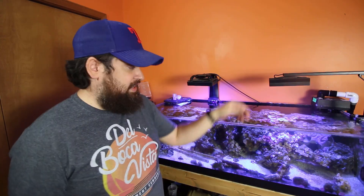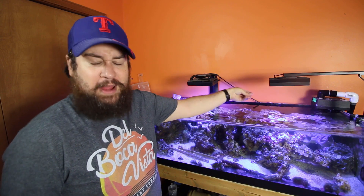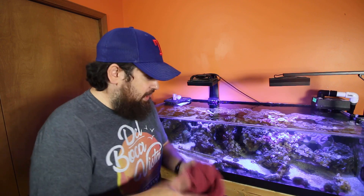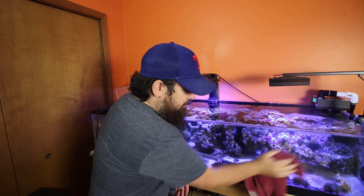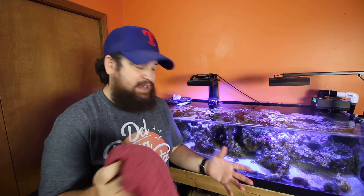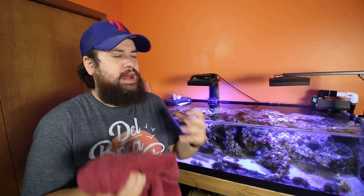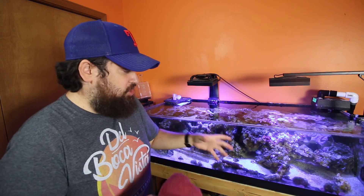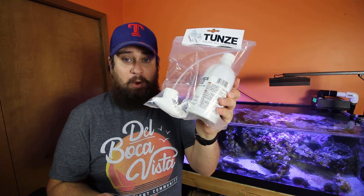There's nothing worse for me than when the front panel of this tank gets dirty — to the point of salt creep. Let's say a fish splashes, which my fish have been doing lately. If I just take a cloth, I'm going to be able to dry it off. But even so, I usually find that if I have a towel, it just spreads and creates this haze on the outside of the aquarium that drives me insane — it just doesn't get it clean. Let's bust this open and get this glass clean.